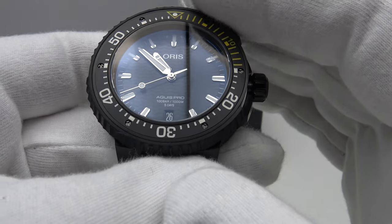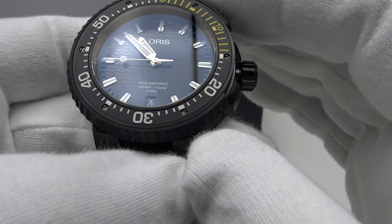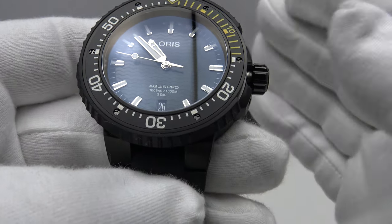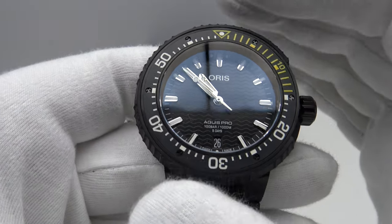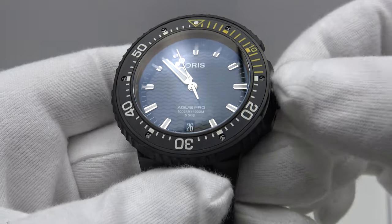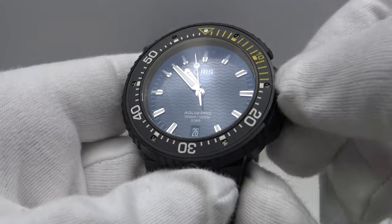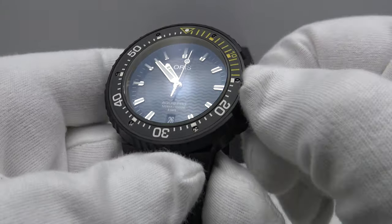Another feature of this Oris Aquis Pro Date is the Caliber 400, which has a five-day or 120-hour power reserve — very impressive. Someone is getting a 10-year international warranty, 1,000 meters of water resistance, and a five-day power reserve. Very impressive specifications.